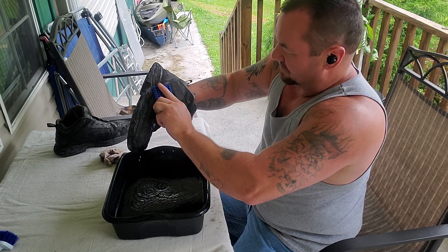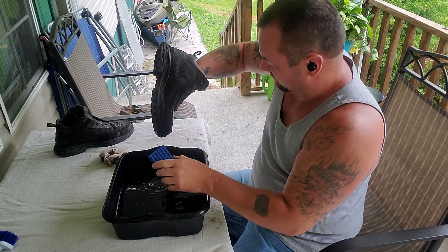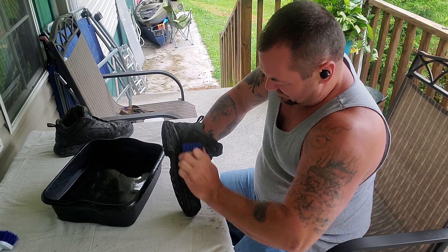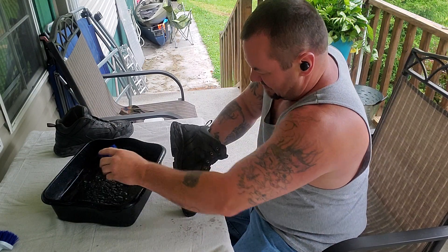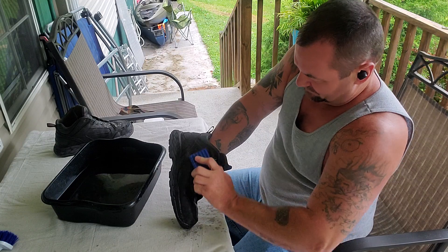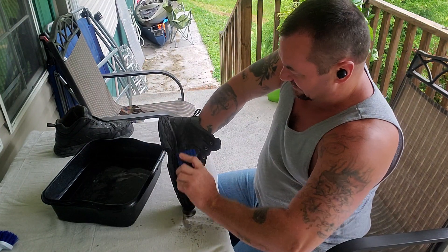When you're treating your boots, if you don't want them discolored, you probably ought to check it before you even do it. Because these boots were a tan color, and you see what color they are now. This is not from the nasty gunk from that place I was in — this is from the oil. They're almost a black color. That's because of the oil treatment that I use.